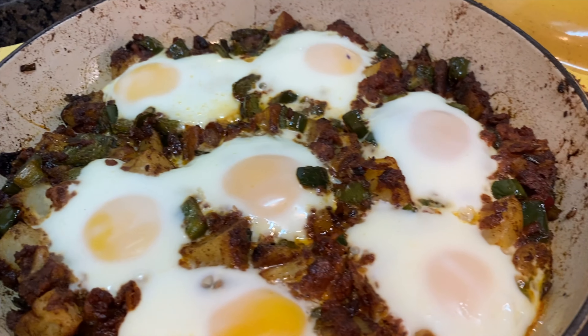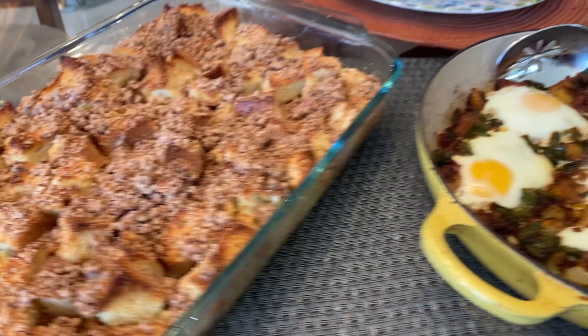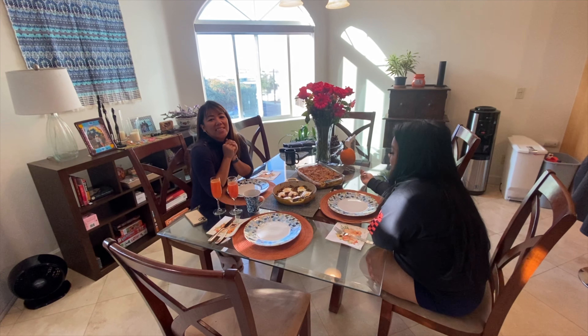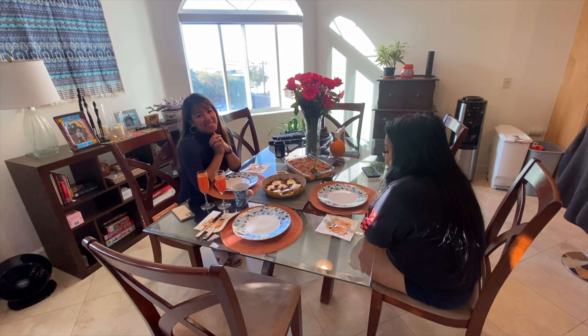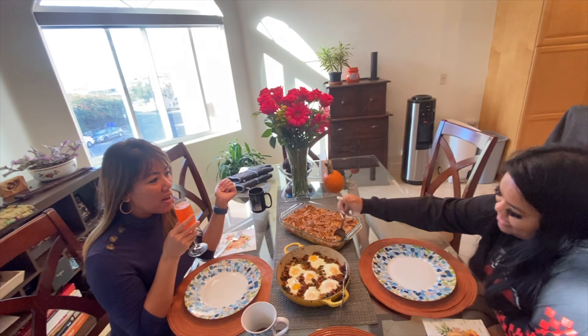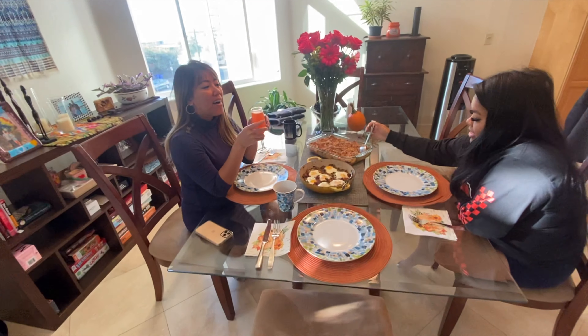All right. Ready? Happy birthday to you. Happy birthday to you. Happy birthday, dear Winda. Happy birthday to you! Thank you, thank you so much. Cheers! Thanks, babe. Thank you, Dacia, for all the balloons and for coming all night. Definitely. Yeah, thank you, Dacia.